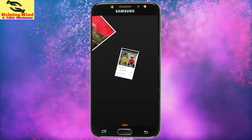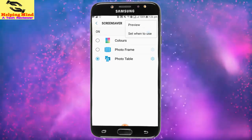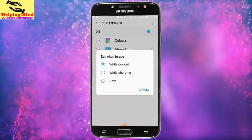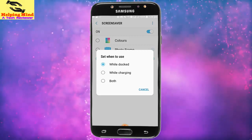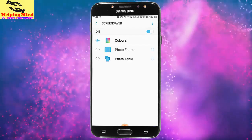Hi viewers, welcome to my channel. I am from Helping Mind. Samsung Galaxy has a feature named screensaver. When our phone screen is off or our phone is connected to a charger, we can see the screensaver. Now I will show you the screensaver settings, so keep watching.